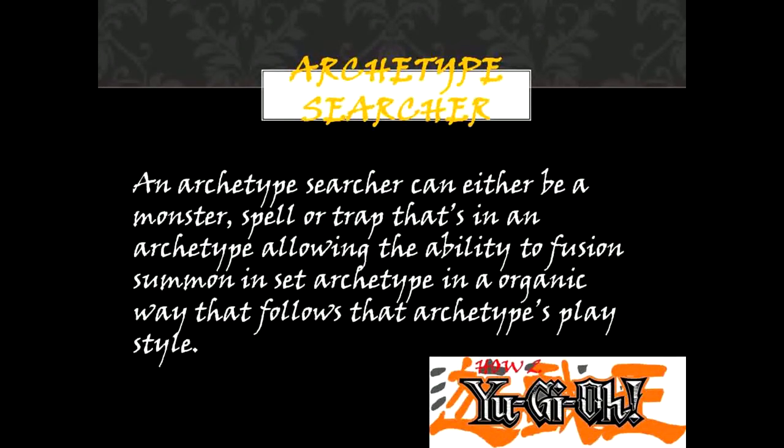Archetype Searcher. An archetype searcher can either be a monster, spell, or trap that is in an archetype, allowing the ability to fusion summon in said archetype in an organic way that follows the archetype's play style.